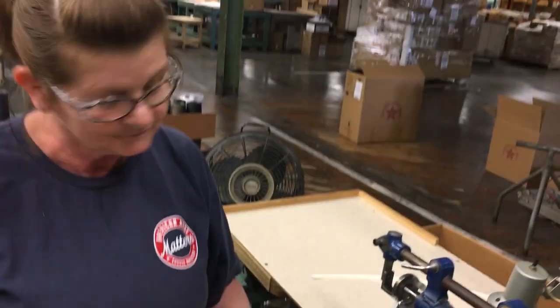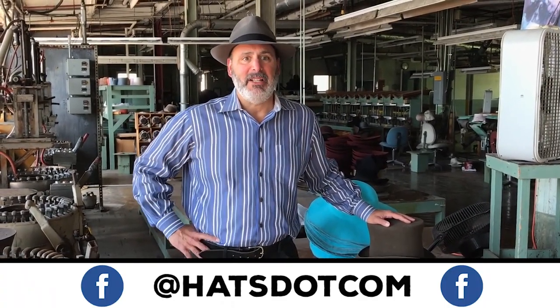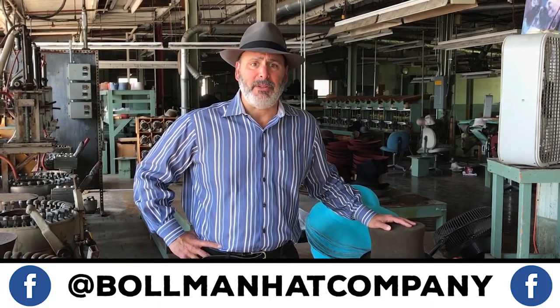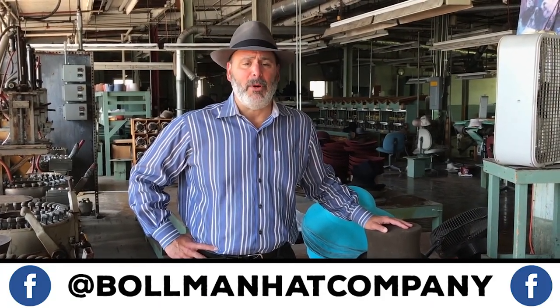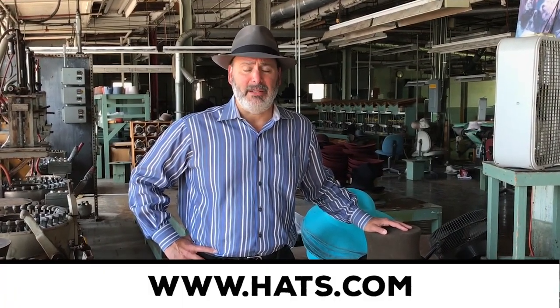Beautiful. Well done, Regina. Thank you so much. This concludes this episode of Behind the Scenes at the Bowman Hat Company with Hats.com. Thanks for being behind the scenes with these great craftspeople. If you enjoy this, please make sure to like this post, like our Hats.com and Bowman Hat Company Facebook pages, and visit Hats.com. We look forward to seeing you next time. Thank you.